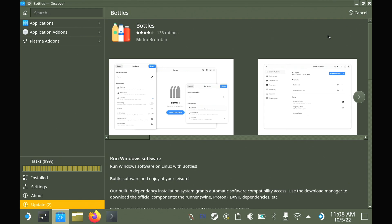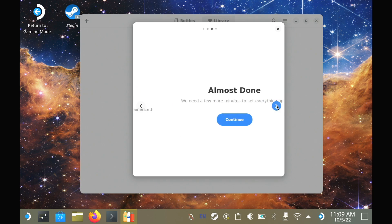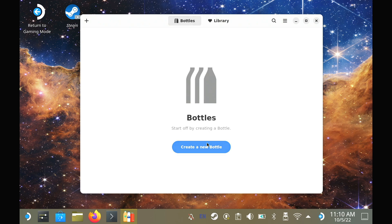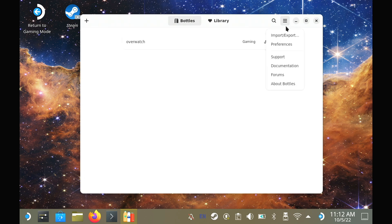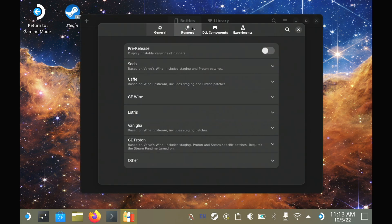Once you've got Bottles installed, you'll need to let it do its initial setup. After that's done, you can create a new bottle — make sure you've clicked it for gaming and name it whatever you want. I'm going to speed up a lot of the loading and downloads. Now once you've set up your bottle, we're going to switch it into Dark Mode and then download the CAF runner, which should work well with Overwatch 2.